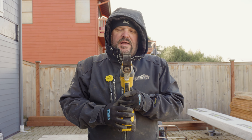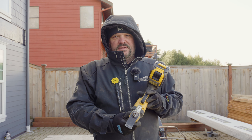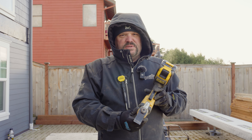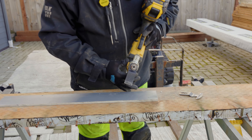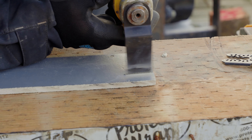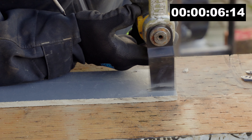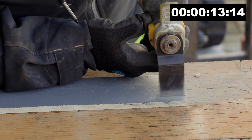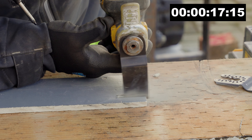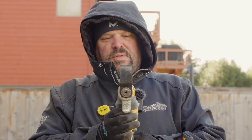So that first cut went really well and I can see it's starting to get dull. I'm going to make another cut with the same blade just to show you the speed difference, since this blade was basically brand new — it had a little silicone on it but we've only made one cut in it so far. Okay, there's the second one and I can see the blade is getting dull — I could smell the burn on that particular cut.